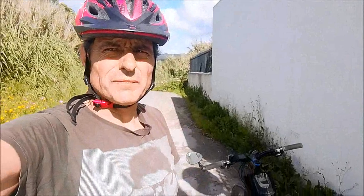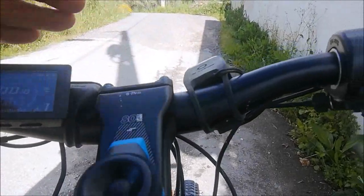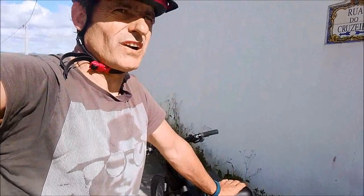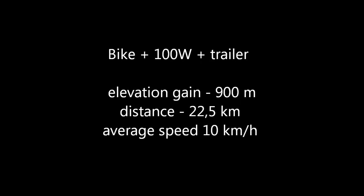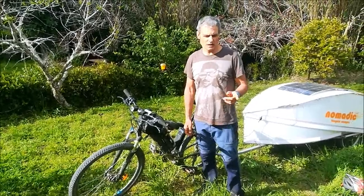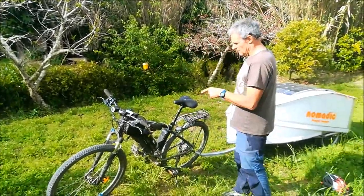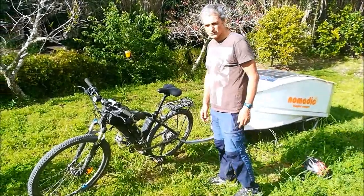I just reached the top — 900 meters. I'm quite tired. It still says 35.7 volts, so the battery is not actually dead. I'm sure I could reach 1000 meters or more. That's not bad at all. I just finished — it took me 2 hours and 45 minutes to do 22 and a half kilometers, with 900 meters elevation. Now I'm going to leave the battery here to recharge with this 100-watt panel, and tomorrow morning you'll see how long it takes to charge this.